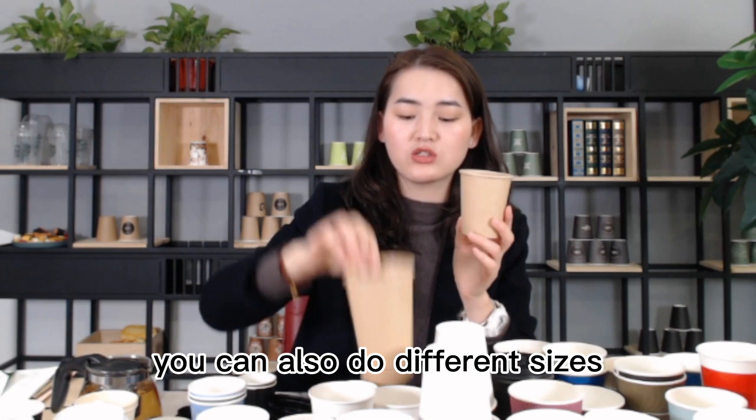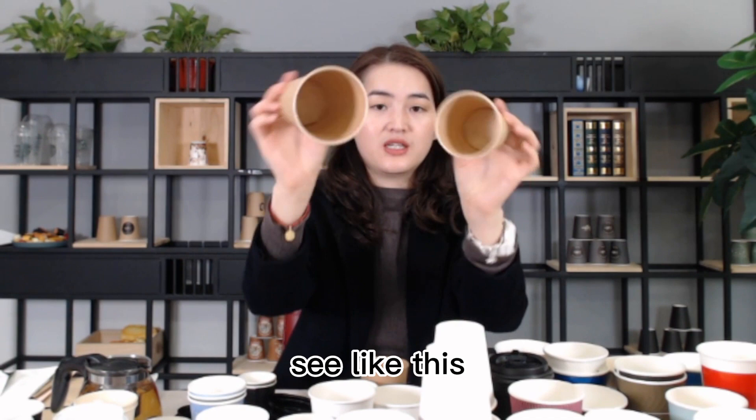Plain, plain - not any printing, not any printing. You can also do different sizes, see - 6 oz, 8 oz, like this.